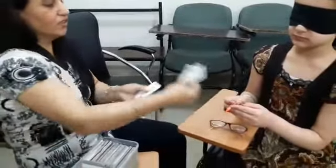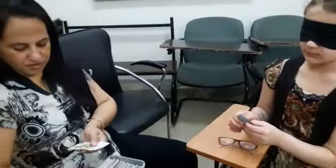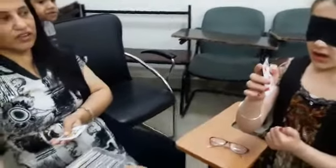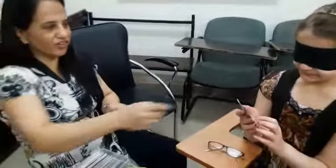Okay Kashish, take this card. Tell the color, shape and number. Red. Show the card. Red. Hot. Three. Five. Very good.